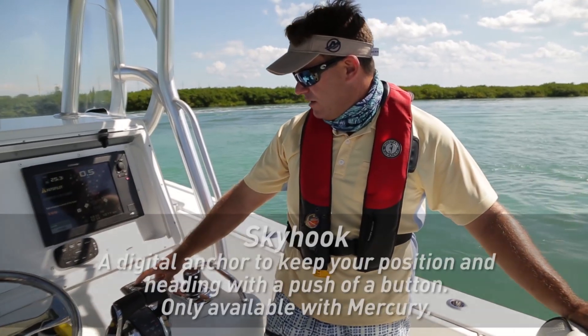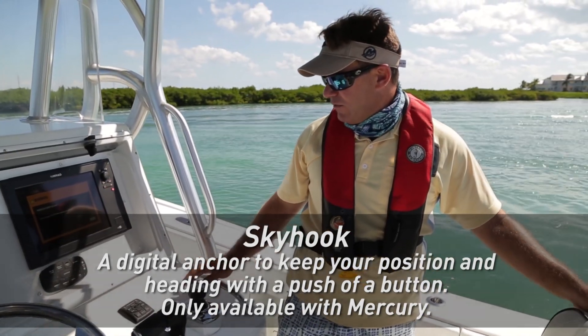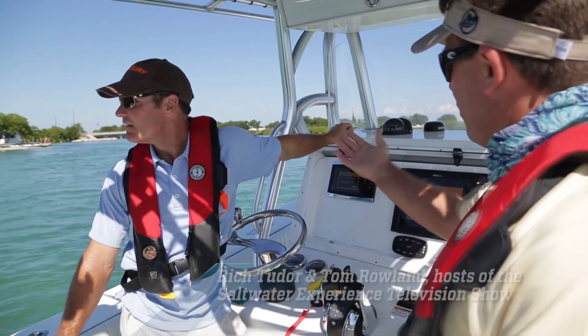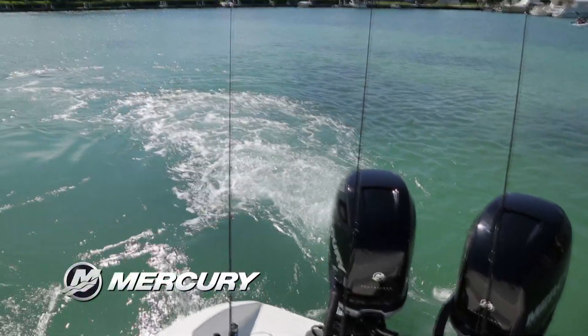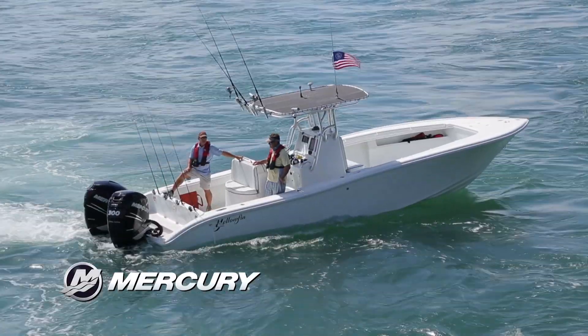All right, we hit the Skyhook button and it's supposed to be anchoring us here without dropping an anchor — GPS just keeping us in this spot. This is truly amazing because we've got current just smoking out through here, we got wind blowing us this way, and yet I can see on that black spot we are not moving. We just push the button sideways and it's holding us right here.